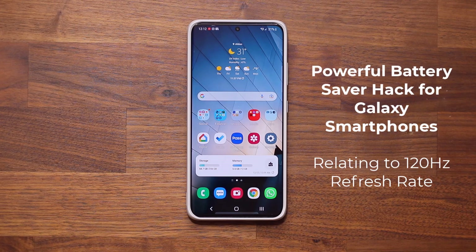Hey guys, Sock here from Socky TechHead and in today's video I'm going to be showing you guys an amazing tactic to save battery life on your Samsung Galaxy smartphone in relation to the 120Hz refresh rate, so this is going to be a great hack.